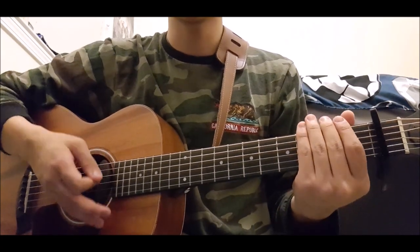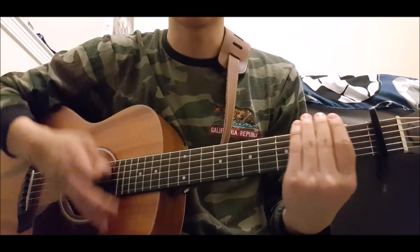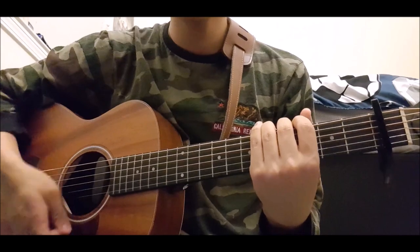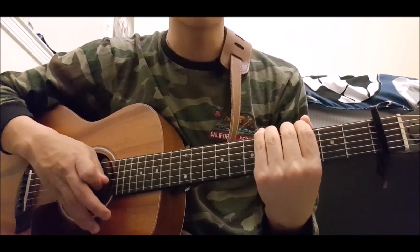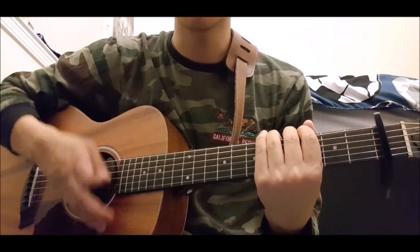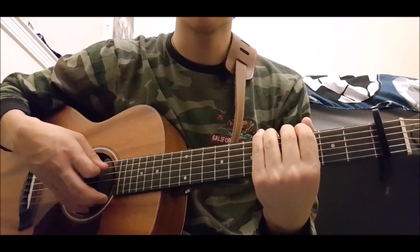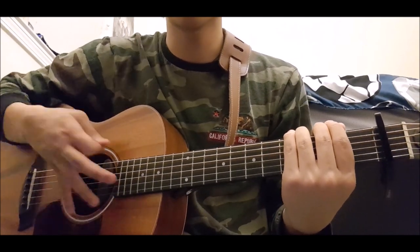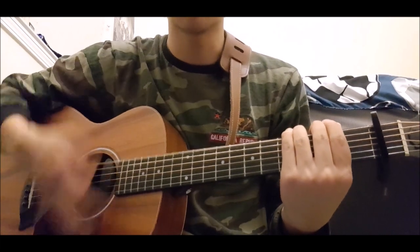Here is the new strumming pattern: down, up, up, down, up, up, down, up. Down, up, up, down, up, up, down, up. In relation to the chords: first chord — down, up, up — then change to the next chord — down, up, up, down, up. So in the case of the D to A shift, it's down, up, up, then switch to A — down, up, up, down, up.